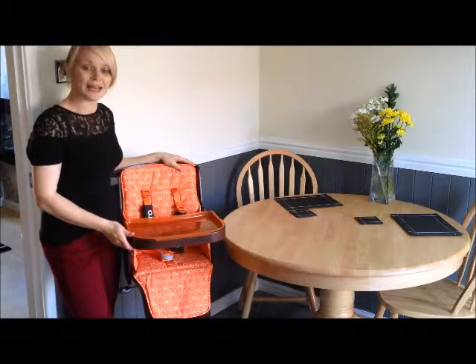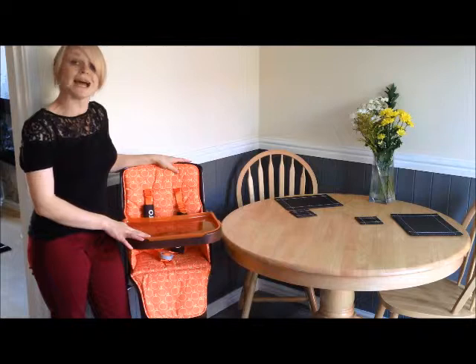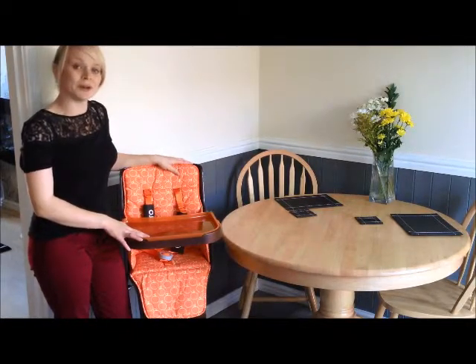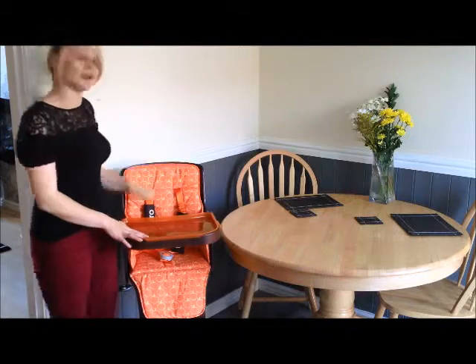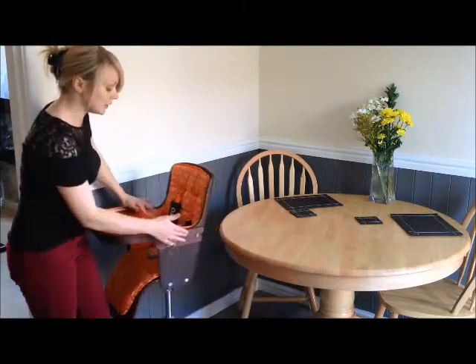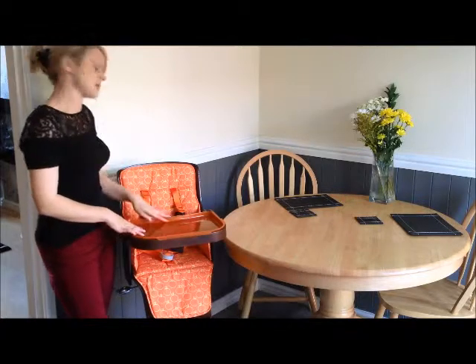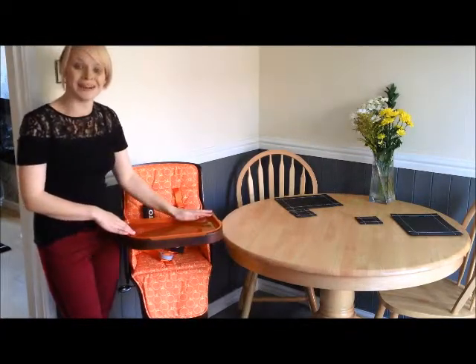This is the Casato trough high chair and it's definitely my high chair of choice. It's a pretty stylish but also practical, which is the most important thing to me. As you can see, it's got a really retro design. It uses a dark wood which contrasts beautifully with the orange and it makes it pretty funky. I actually quite like having it out.